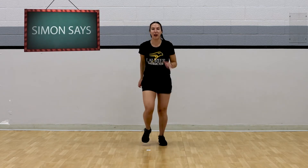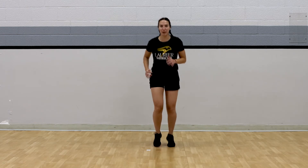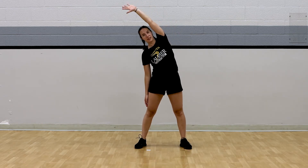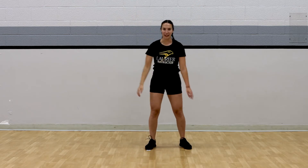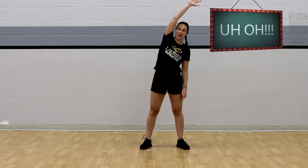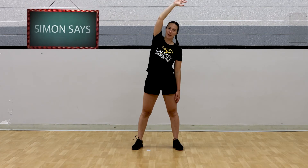Simon says run on the spot — nice and quick. You guys are fast, good job! Simon says do a side bend. Simon says switch arms. Do some squats — Simon didn't say! I hope you're still holding that side bend. Good work. Awesome work holding that side bend.